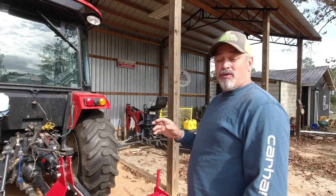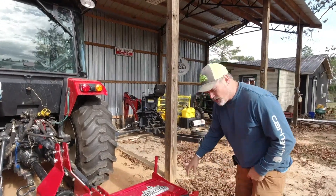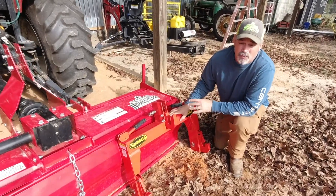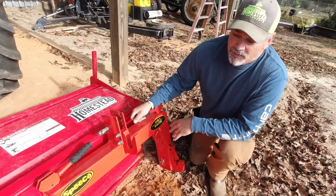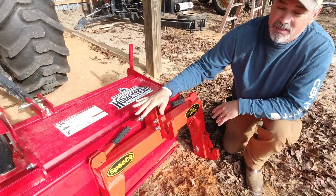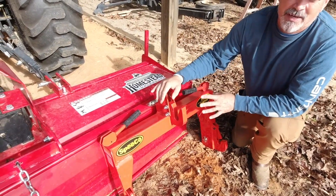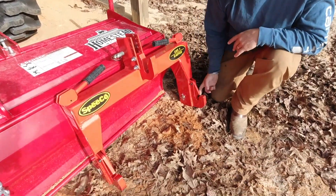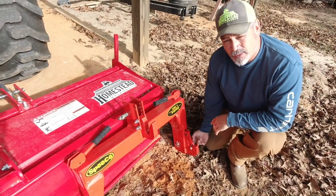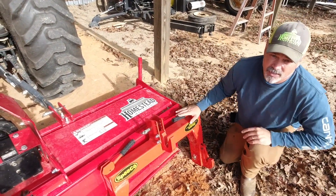Before I give you an update on the Oliver, I want to show you the new piece of equipment we've got for Brutus the Branson. This is the new Speco Quick Hitch. There are some reasons why I've got this particular Quick Hitch. Number one, it's got really nice handles — high quality with nice rubber grips. Number two, it kind of matches the Branson; it's not quite Branson Red, but it's close enough. Number three is the actual hooks. This Speco is a Cat 1 Quick Hitch, so you don't need a bushing on the implement you're pulling with it, unlike some other Quick Hitches.